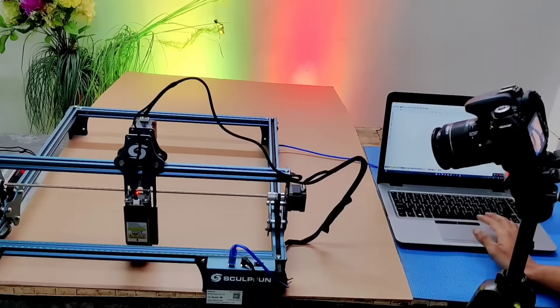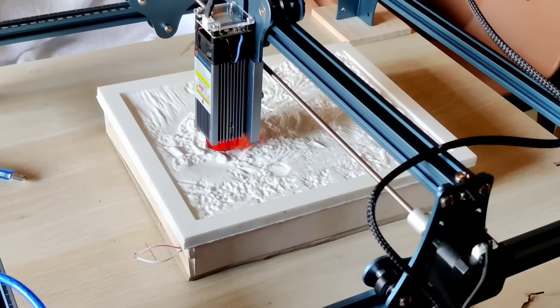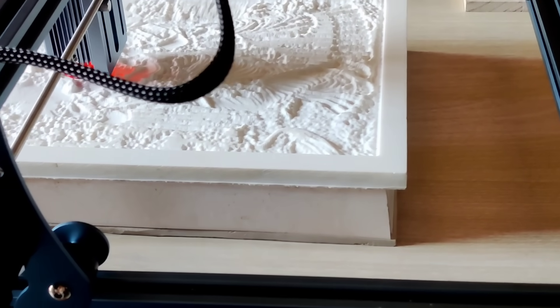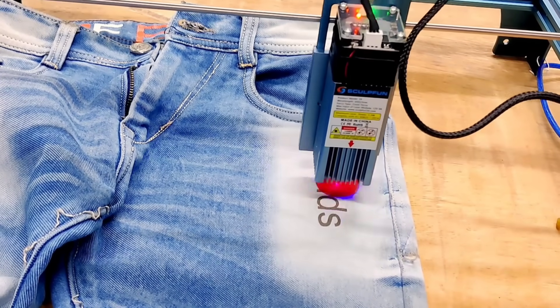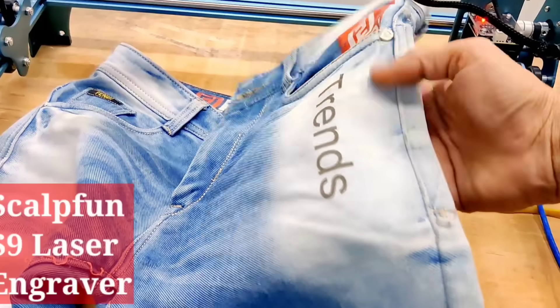Today I'm going to introduce you to a really exciting machine — something that can completely transform your home or office space into a stylish, model-like setup. You can even use it to design your own clothes with custom graphics and patterns. I was honestly quite impressed with how this machine works. I purchased it online after reading some good reviews.